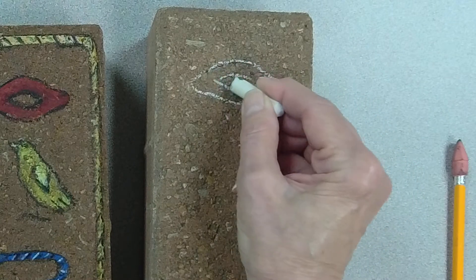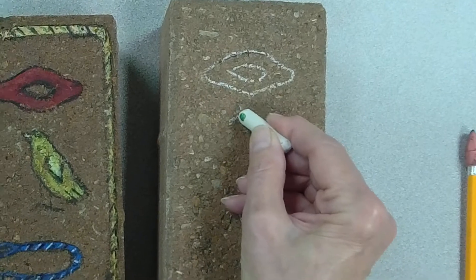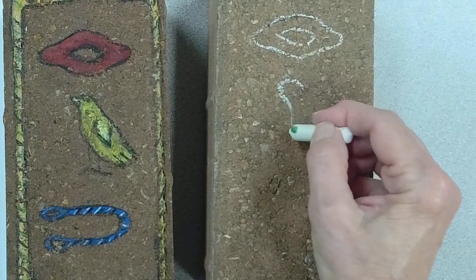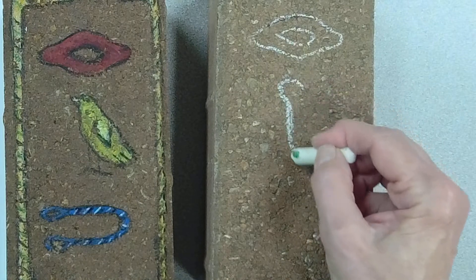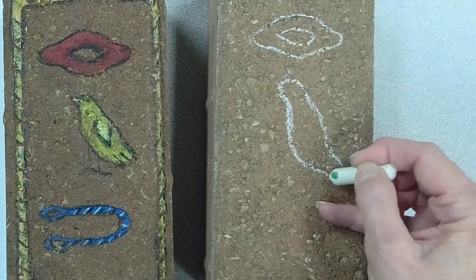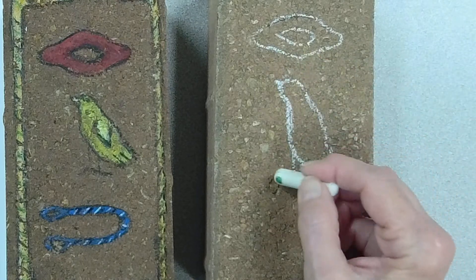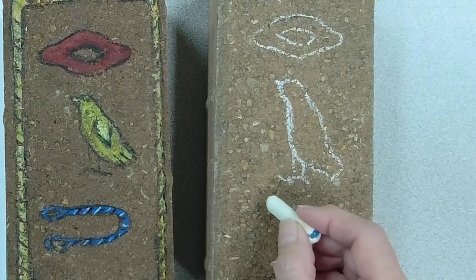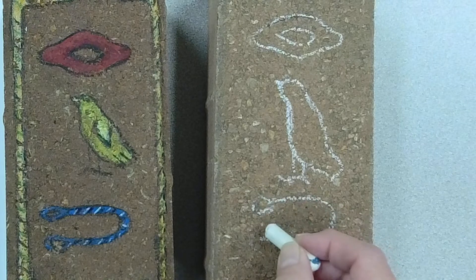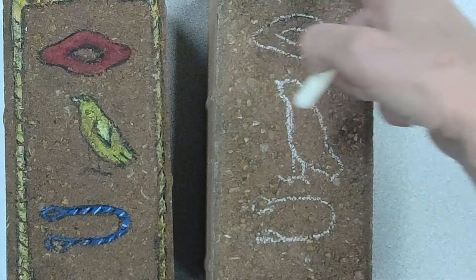I think I have a mouth for R. The U is a chick — it's supposed to be a quail chick. I'm just going to draw my little birdie here, the beak, and then the TH is a rope, and I'm just going to make it like that for now.